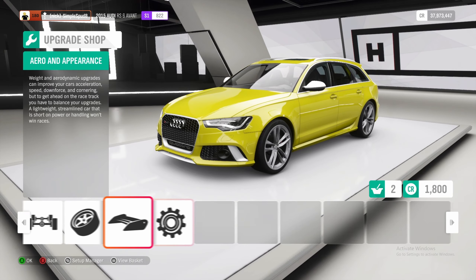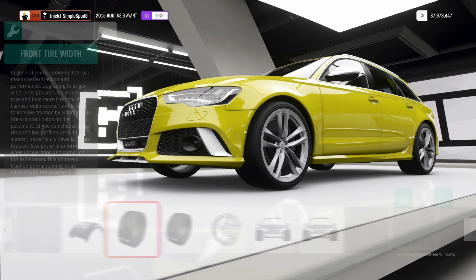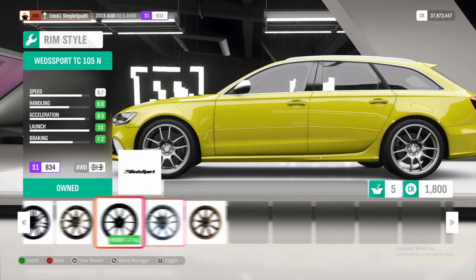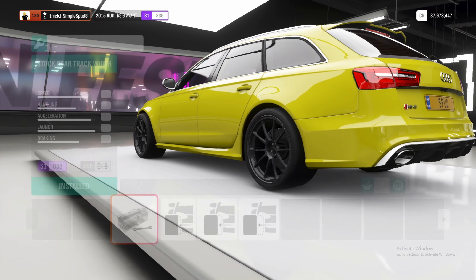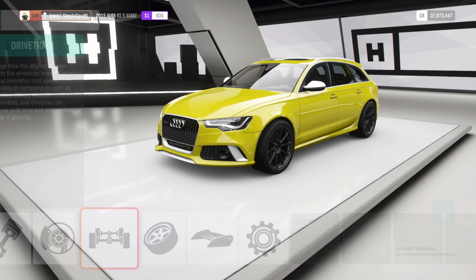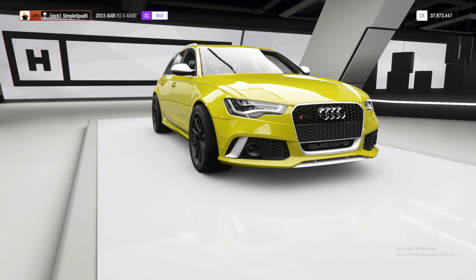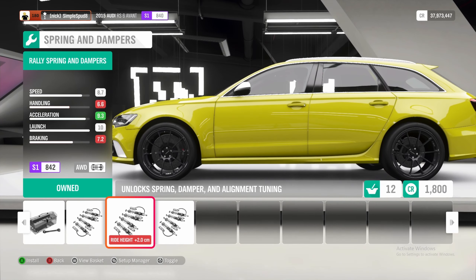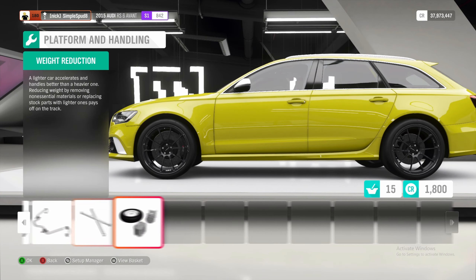Then we'll also be doing the twin turbos as well. Out of conversions, now into tires and rims — here we'll put on the drag tire compound as well as making the front and rear tires as wide as possible. Then we'll throw on some lighter weight rims to save 17 kilos and we'll put on wheel spacers in the front and rear. Out of tires and rims, we'll now come into drivetrain to max out everything: race clutch, race transmission, race driveline, and the race diff. Back out of drivetrain and into platform and handling — here we'll be putting on the rally springs, then race front and rear anti-roll bars and the race weight reduction.